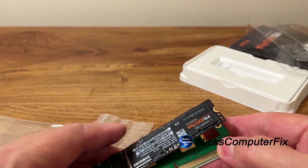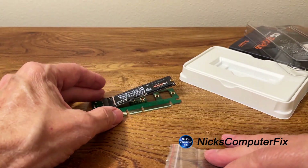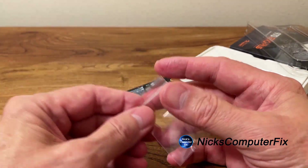The SSD will push down and be screwed to the adapter card via the screw included in this package.